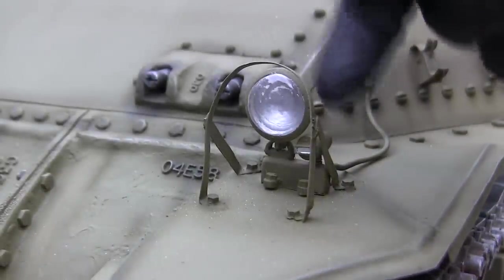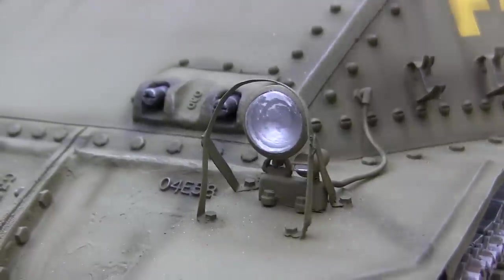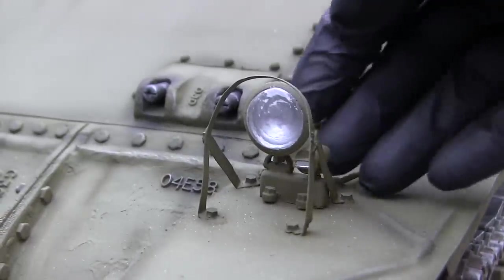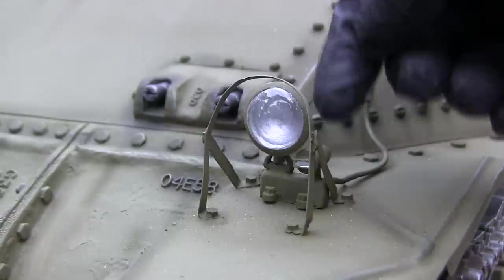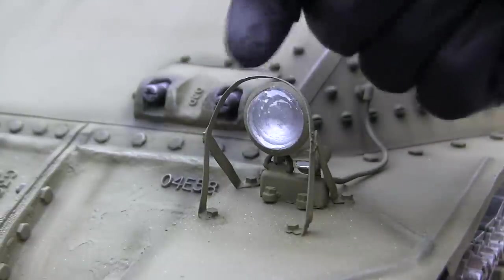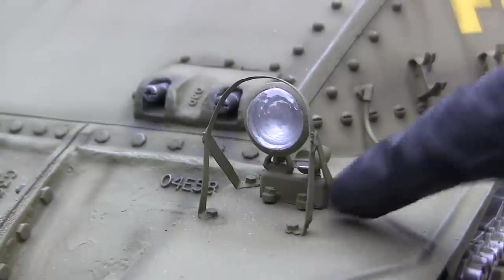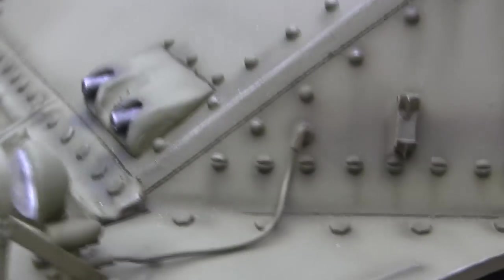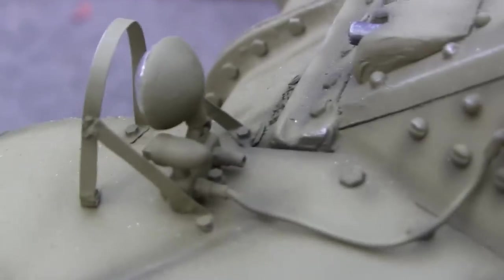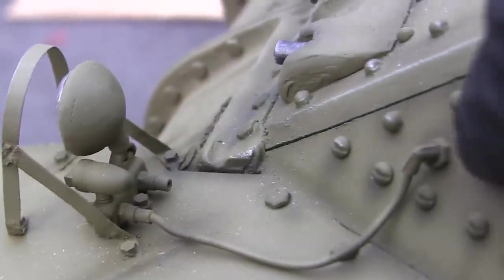Moving on to the headlight — as you can see, the headlight is in a different format than on later versions of American tanks. The early units had their headlights affixed as a cluster. You have the main headlight here and next to it the blackout light. It's mounted on a base which is bolted to the fender, and then the electrical conduits emerge from the rear portion of the unit via conduit and enter inside the vehicle.